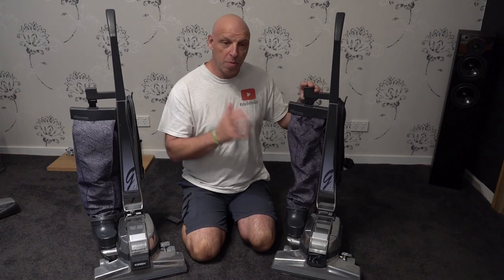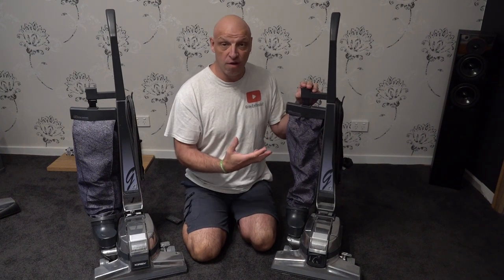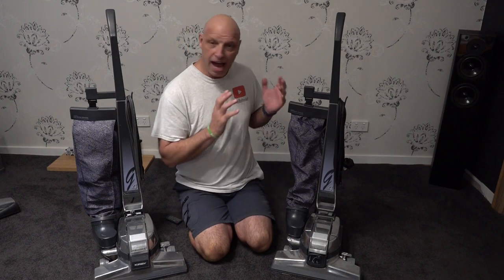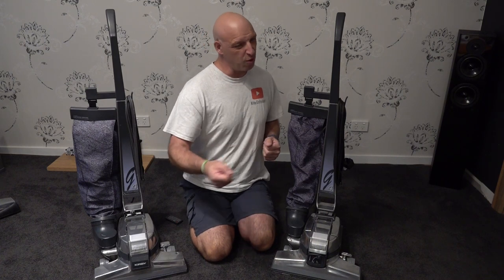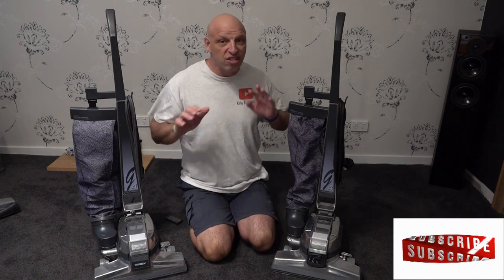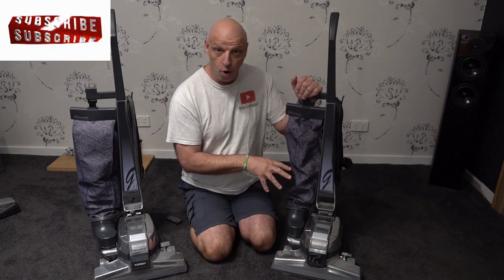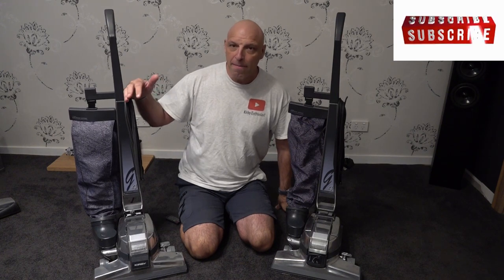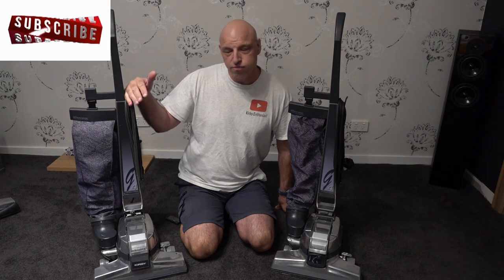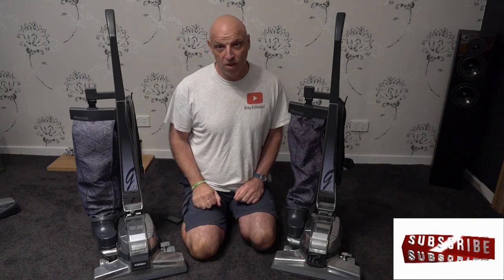On the left we've got my original G4, made in November 1994. I think I purchased it at the beginning of 1995. We'd been saving up for it a long time and I decided I wasn't going to buy anything else but a Kirby after seeing the G3 demonstrated. On my right we've got the other G4, a September 1995 model — around 10 to 11 months newer than the original.